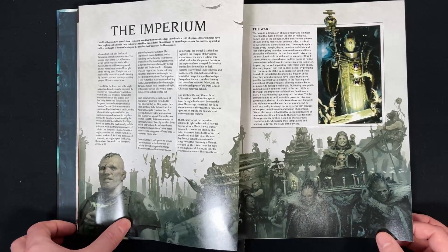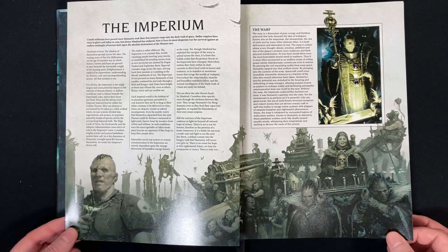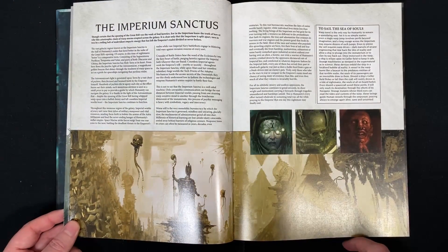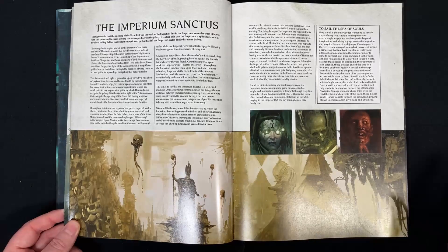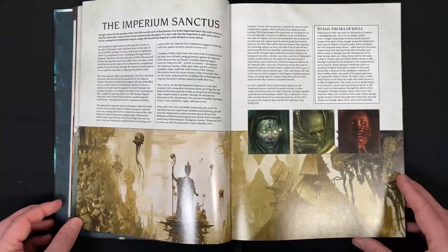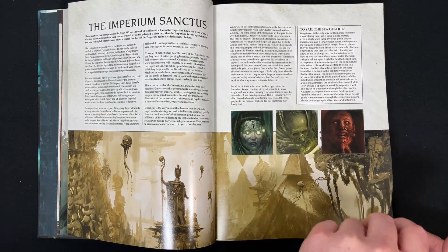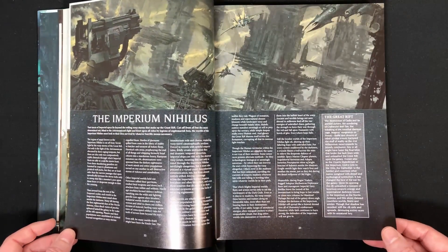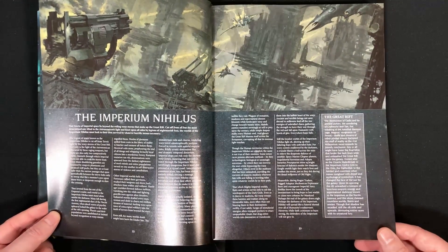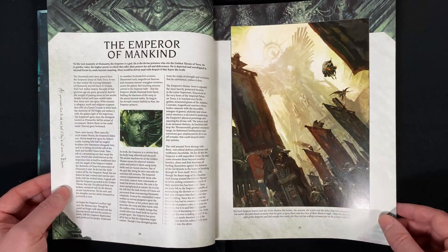As this is a 40k book — and I probably say this a lot — there is just some beautiful, dark, depressing art, which for me is 40k. Just weird baby faces on machines and skulls — that's weird but that's 40k. So we have the Imperium Sanctus, which is the half they know, and then the Imperium Nihilus — however you want to pronounce it — which is the side that's in hell.